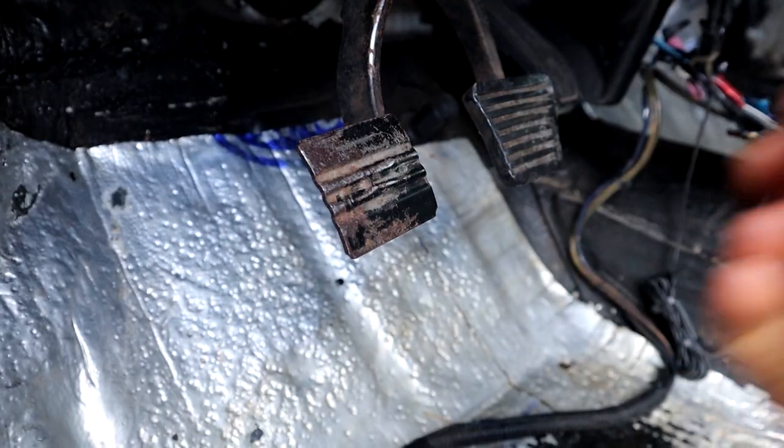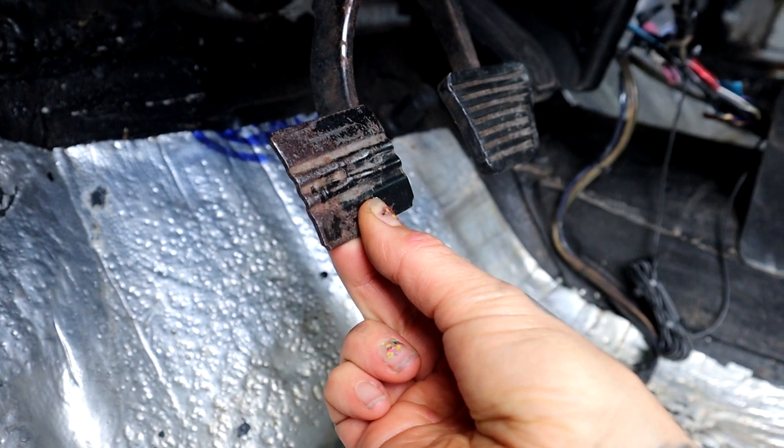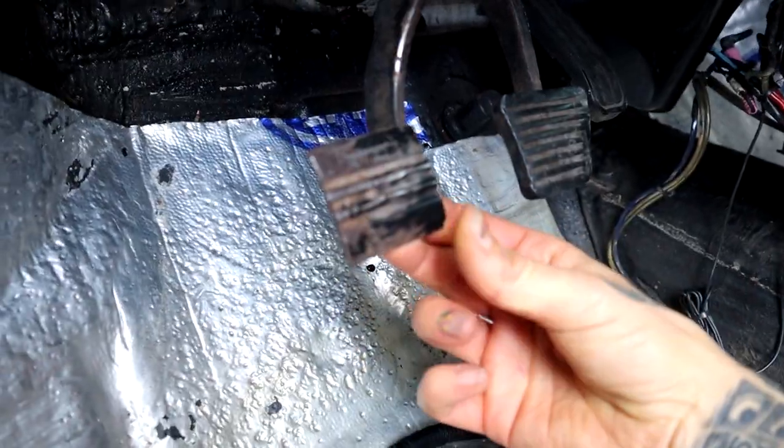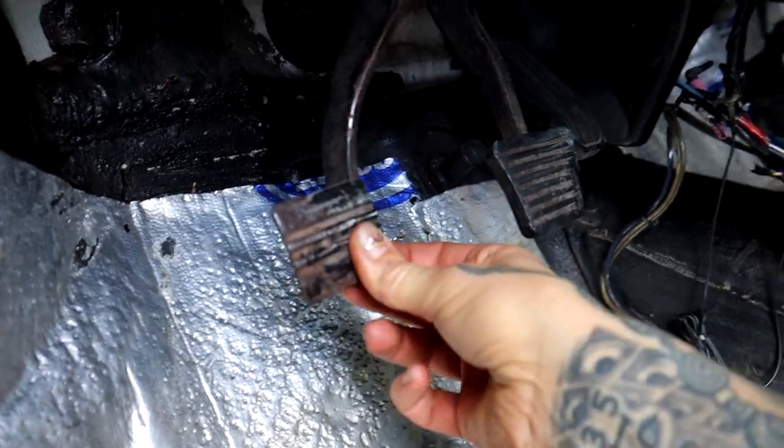And there is actually a specification for that, and it's a huge problem. If you have less than the specified free play, that basically creates a situation where the clutch is dragging all the time — that can cause premature wear and burning up of the clutch. And as you saw from the last six videos in this series, it's kind of a pain to replace this clutch, so you want to prevent that. Also, if you have excessive free play, that can cause the clutch to not disengage fully, giving you grinding when shifting gears, which can cause premature wear to the transmission.